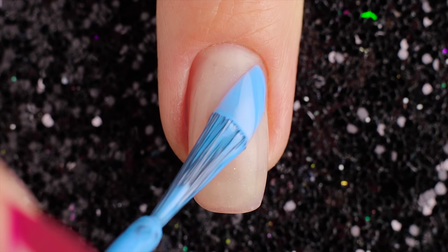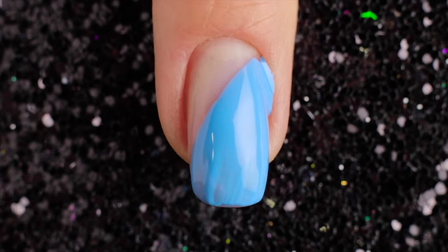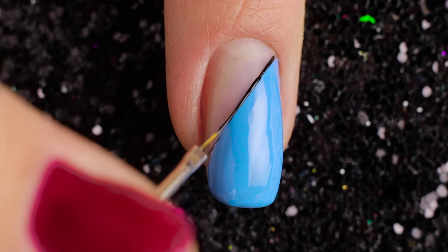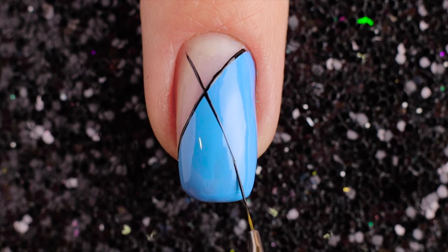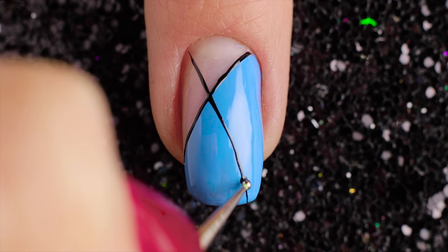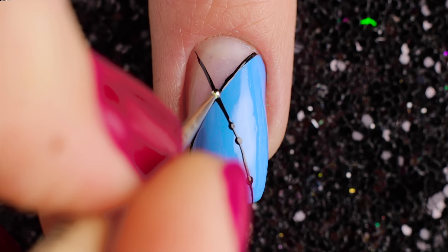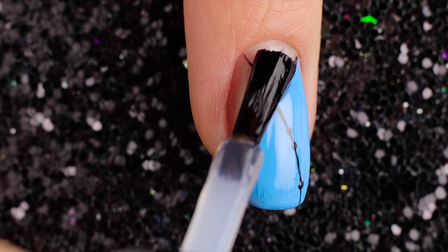For the fifth design, I'm starting off with a blue line. Use a small brush and black nail polish to create the lines. Then add some small black dots. Finally, top it all off with a great topcoat.